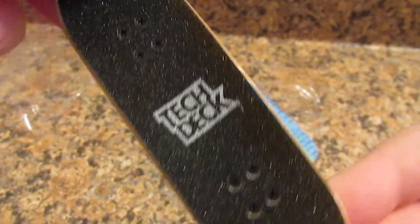Sorry guys, I'm trying to focus better — it's not focusing. So it comes with grip tape already.